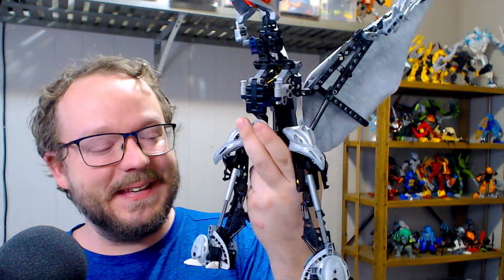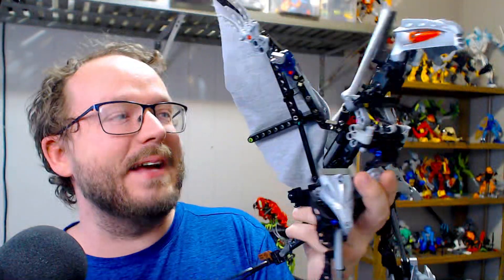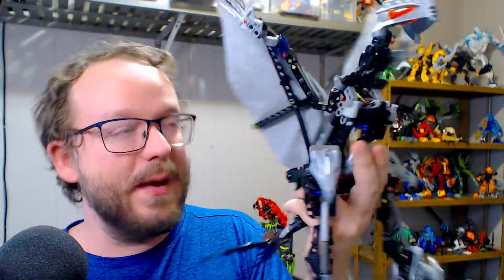Very happy with the progress on this guy right here, the Sky Tyrant, who now has two legs officially, as well as those working wings, that head — not a mouth just yet. I'm kind of toying around with the idea of potentially putting something in the mouth. We'll talk about that here in a minute.